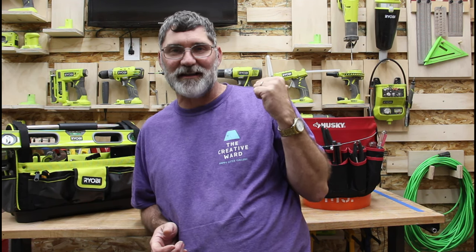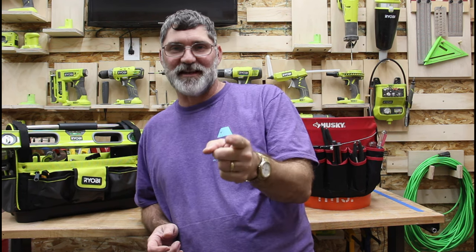Hi, I'm Scott. Today I'm going to show you why I switched from this Husky tool bucket to this Ryobi tool tote on Dad It Yourself.